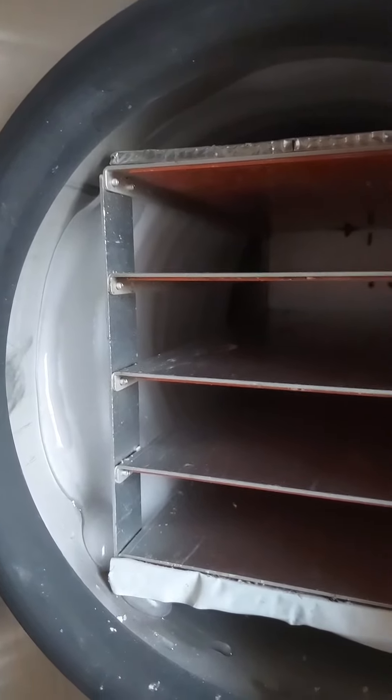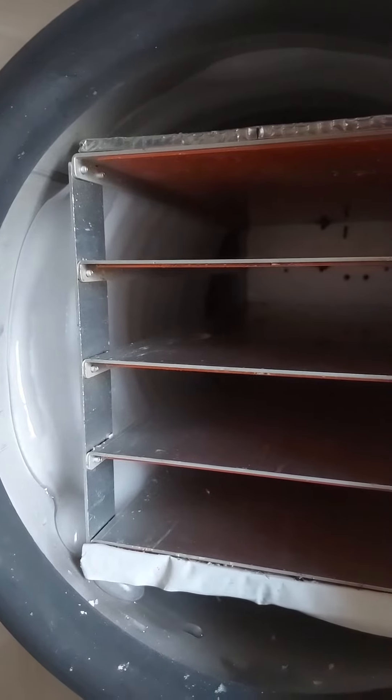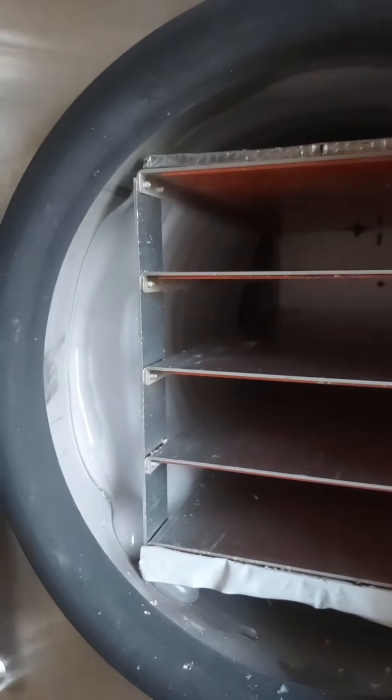It also means it takes a lot longer to dry. And so that is why when you're freeze drying, if it's very, very liquidy, it's going to take a long time. And when you're done, there's going to be a whole lot of ice in there.